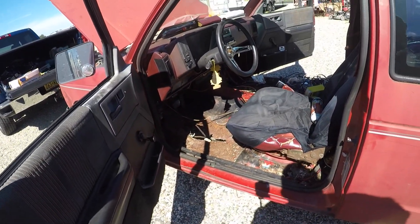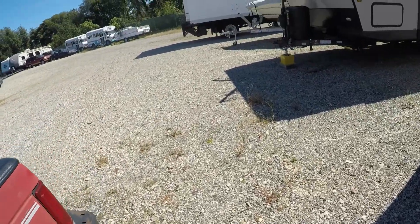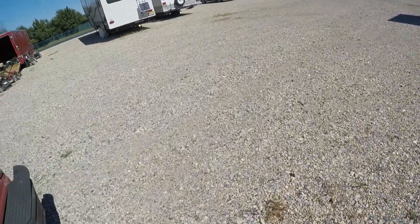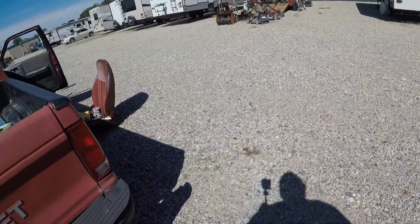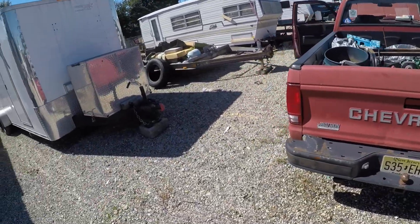I'm going to drive this to Wilmington, which is about a 20-25 minute drive from here, so he can take a look at it. I got a lot of stuff cleaned out.